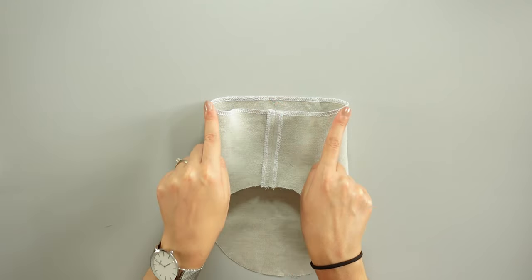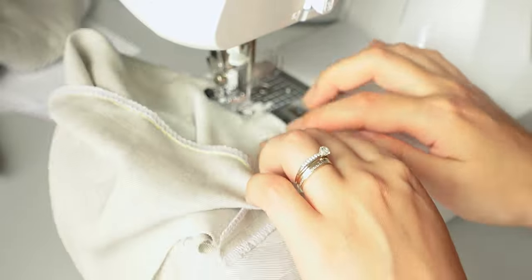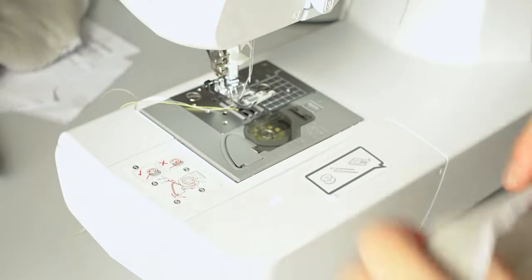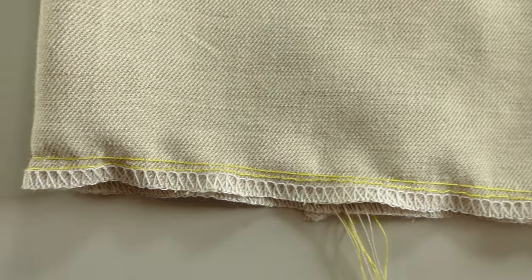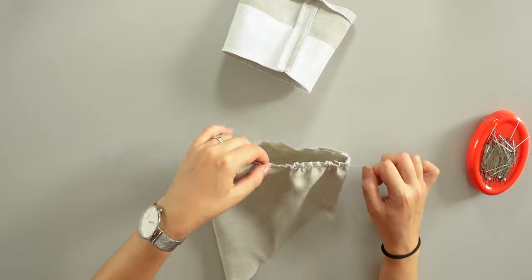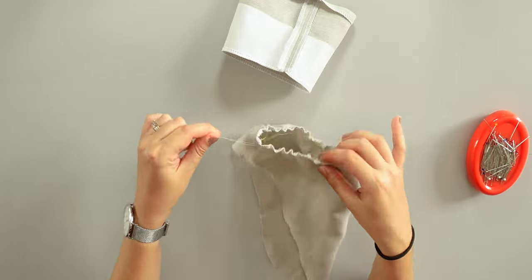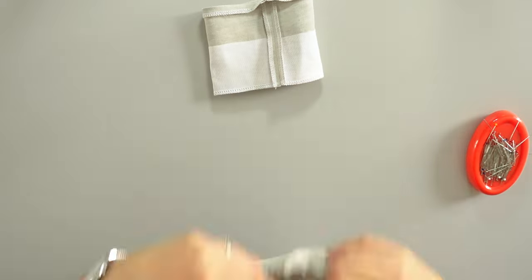Here I will do some gathering. For that I set up my machine to the longest stitch length and lowest tension level. And I will sew 2 rows of gathering stitches, about 5 and 7mm from the edge. Here is a closer look. Then I gather by pulling the threads carefully and I make sure the bottom of the sleeve matches with the short cuff.